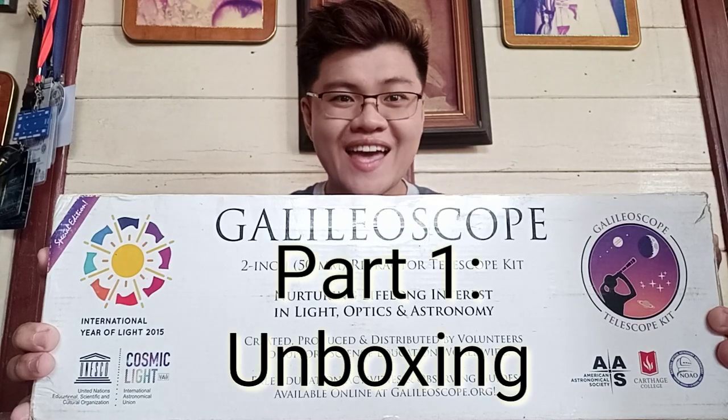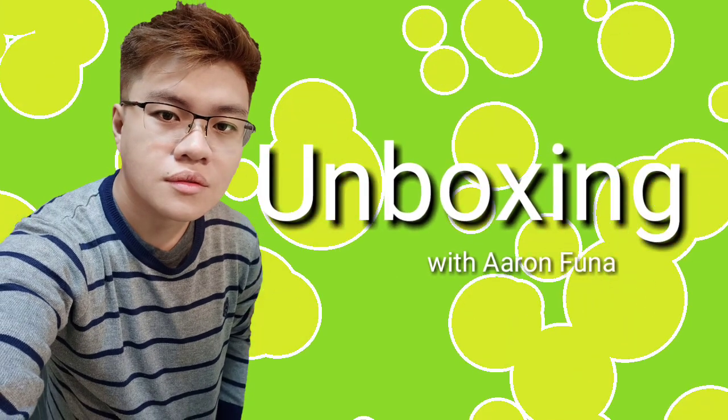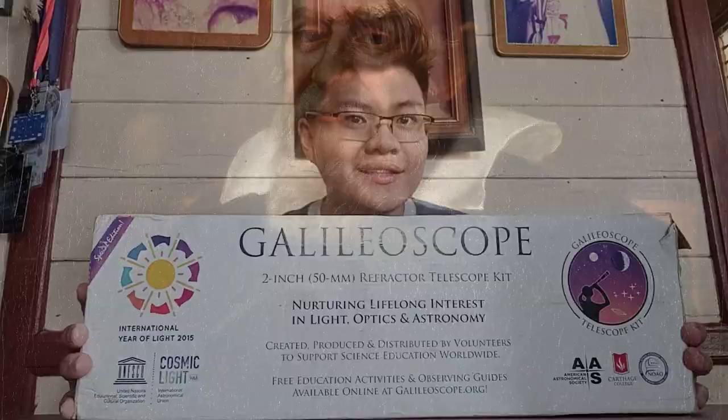What do we have here? A Galileo scope! So before we unbox this, who is Galileo Galilei?